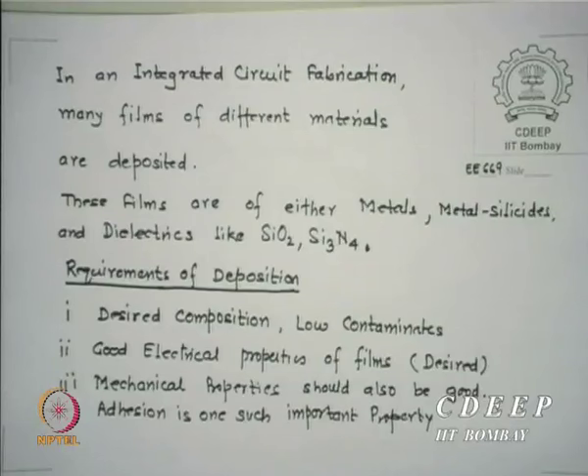Most films used in silicon IC manufacture as interconnects or insulating films should retain their electrical properties. If it is a conductor, it should give the largest conductivity possible. If it is a dielectric film, it should retain its dielectric constant and also porosity. So one major requirement is that the film retains good electrical properties for subsequent processing steps.